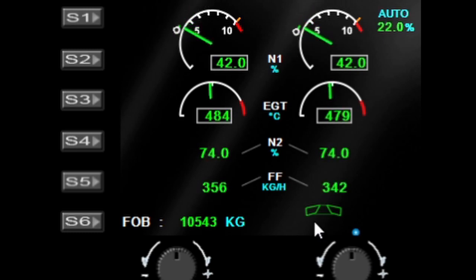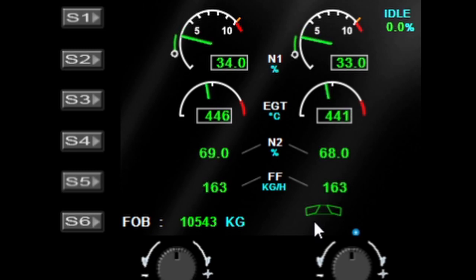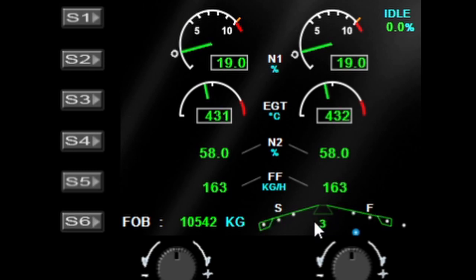In the bottom right hand corner there's an indicator for flap position. As I drop the flaps, you can see the indicators reflect the indent position of the flaps — all the way to full flaps.